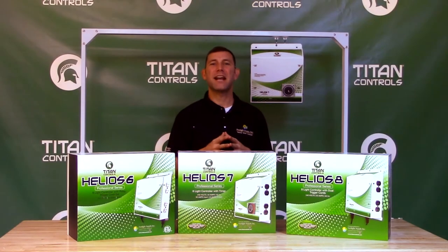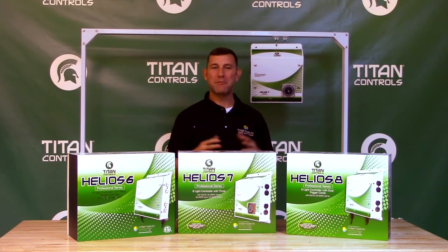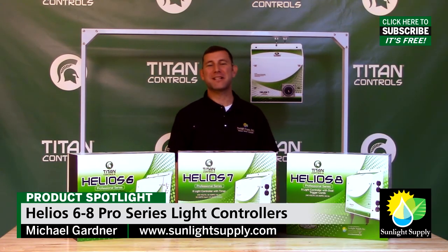The Helios 6, 7, and 8 provide 50 amps of input power with 40 amps of output power and a max capacity of 8,000 watts. They come with a manufacturer's three-year parts and labor warranty.